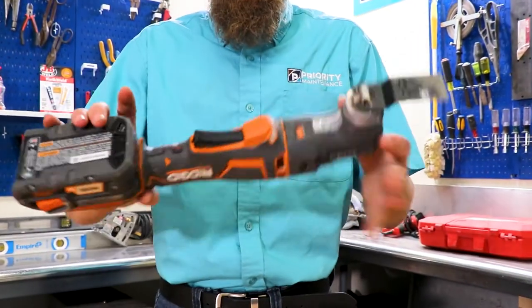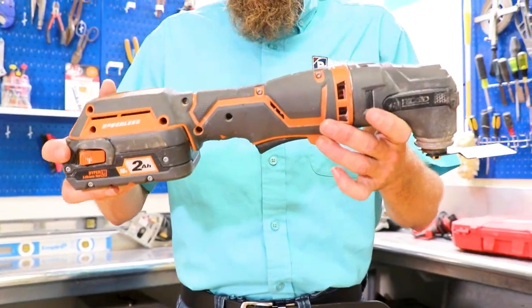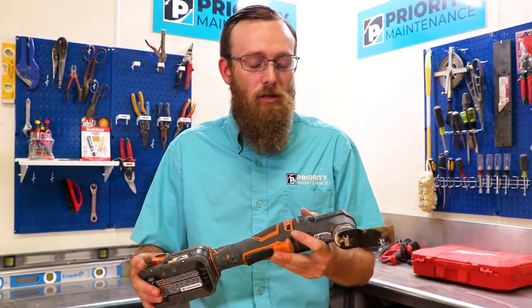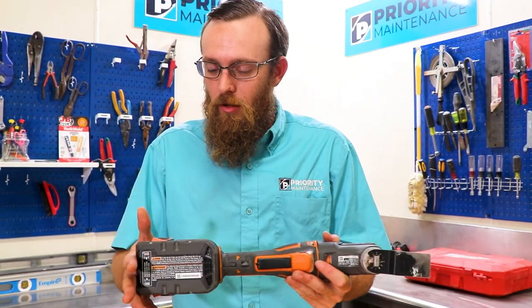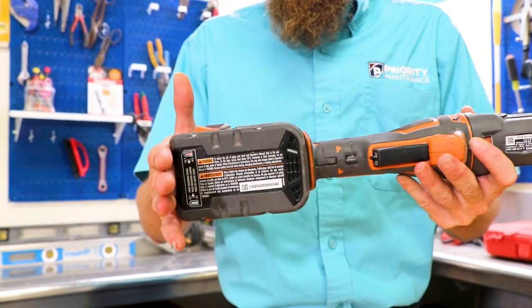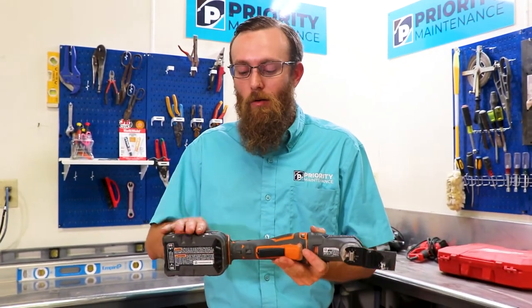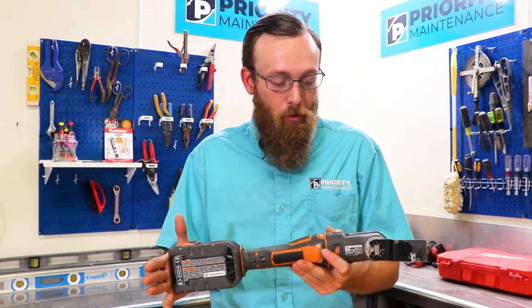So our tool here is what we refer to as a buzz saw. It works great for just about anything that you need cut that is hard to get into, or even just a quick grab-and-go. It runs on the 18-volt lithium-ion battery. Batteries are great. The one thing I actually don't like about this is when you buy them, they don't come with a battery or a charger. Aside from that, it is a great purchase.